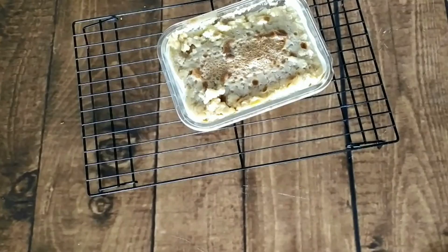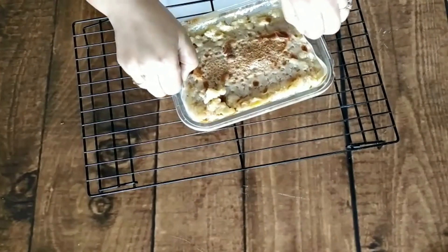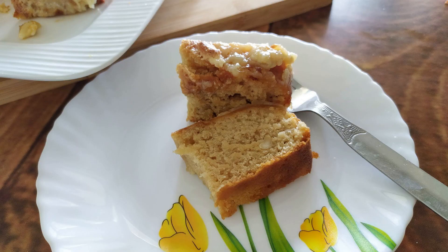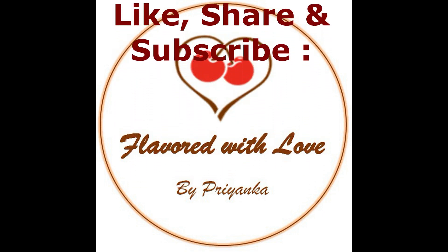When it is done, I will take it out and it will be beautifully browned. I hope you will try this recipe and give me your feedback. I hope you will like it, and thank you so much for watching. Please like, share, and subscribe to my channel.